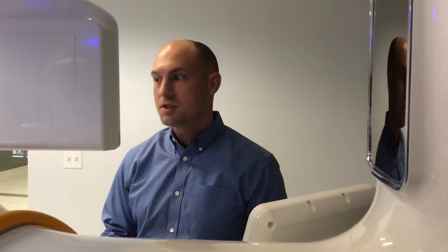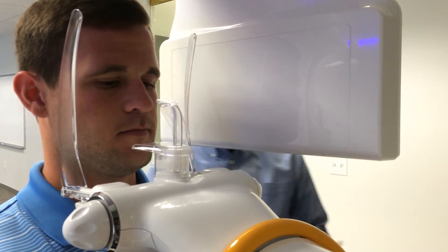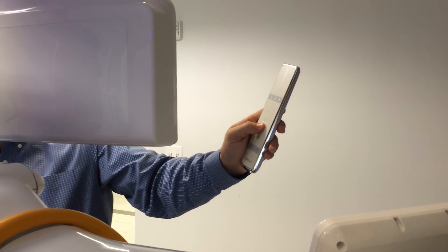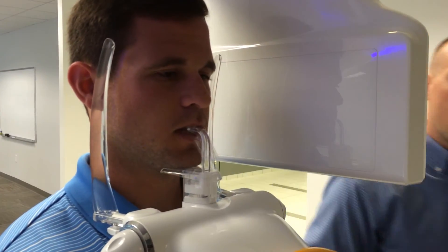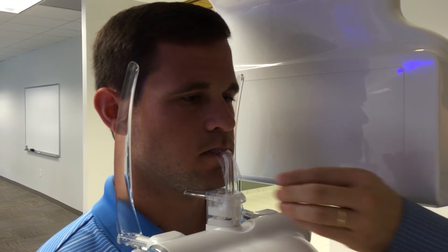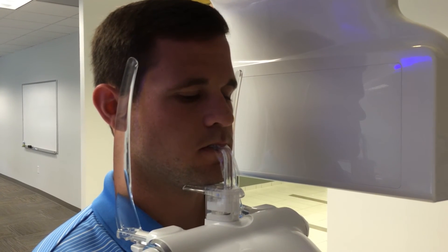JP is introduced as our patient for the panoramic acquisition. We have JP step forward into the machine and notice the chin rest is slightly too high, so the machine height is adjusted using the remote control. JP is instructed to step forward, place their chin on the chin rest, bite on the bite stick — feeling the notch for the front teeth — with the disposable bite sheath already in place.